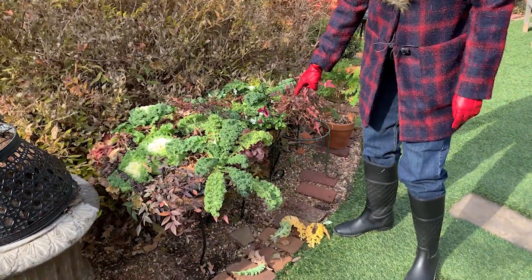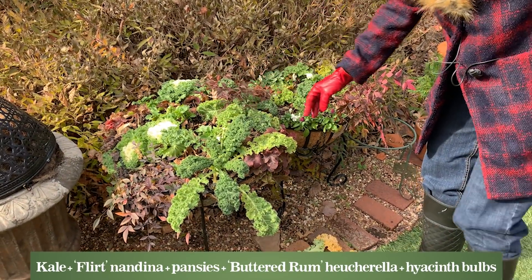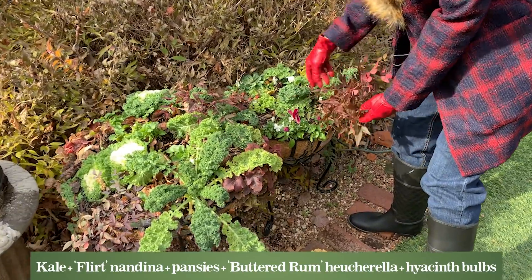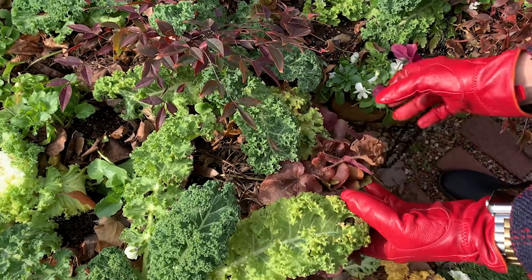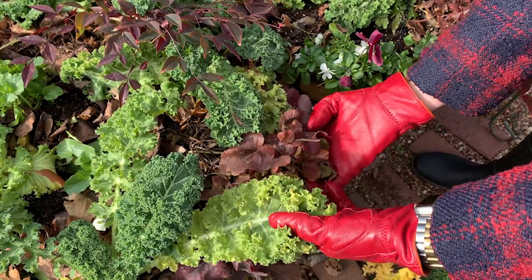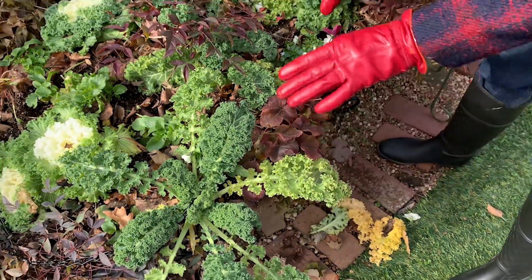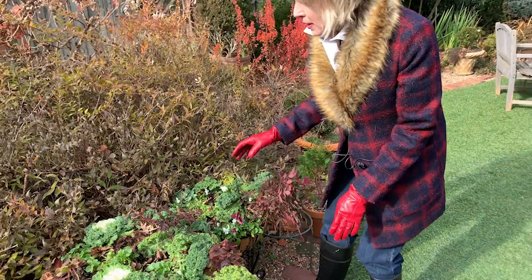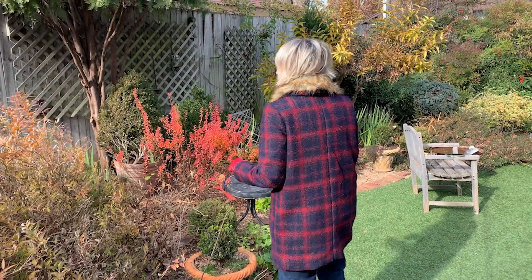Look at how pretty these hanging baskets that I did earlier are looking. I tucked some color blends hyacinth bulbs in here, and look at how pretty the foliage of these little Flirt nandinas looks — they're so cute. And the buttered rum heuchera took on a whole different hue. These are beautiful now, but I think they're going to be equally as beautiful in spring. I'll make sure to feed them really well.